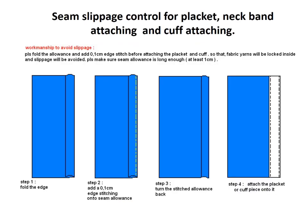Seam slippage control for plackets, cuffs, and neck band. Step 1: fold the seam to the other side. Step 2: add 1 mm edge stitching. Step 3: turn back the seam allowance. Step 4: now attach the placket, cuffs, and neckband, etc.